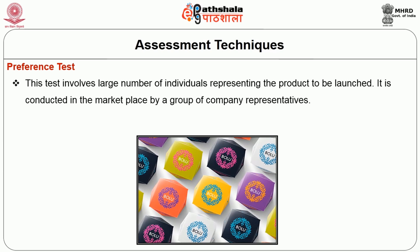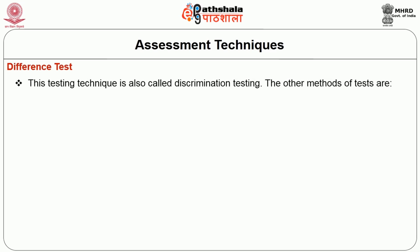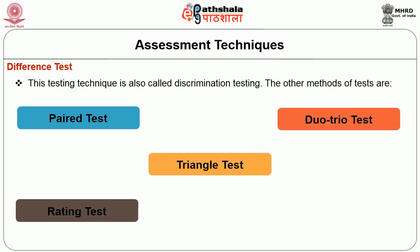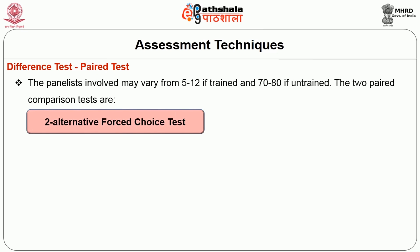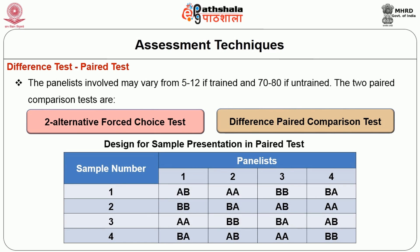Next, assessment techniques. It includes the preference test. The preference test involves a large number of individuals representing the product to be launched. It is conducted in the marketplace by a group of company representatives. This process is continued for 7-10 days in different markets and the results are analysed statistically. The next is the difference test. This testing technique is also called discrimination testing. There are 4 methods of test under this: paired test, rating test, triangle test, duo-trio test and sorting test. The panelist involved in the paired test may vary from 5-12 if trained and 70-80 if untrained. The two paired comparison tests are the 2-alternative forced choice test and the difference paired comparison test. The below table shows the design for sample preparation in the paired test.